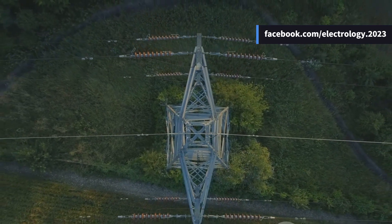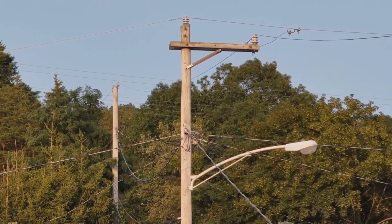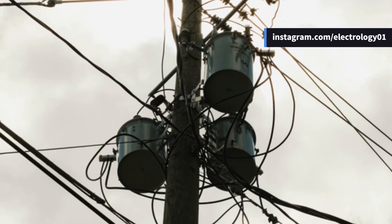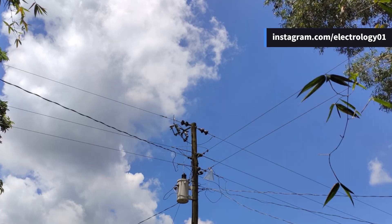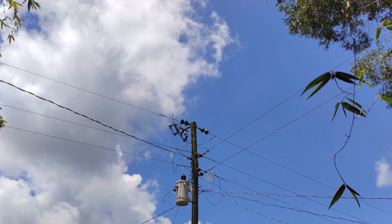Before we end, which type of line support have you seen most around your area — wooden poles, RCC, or steel towers? Tell me in the comments below — I'd love to know how your local power network is holding up. If this video helped you understand a boring topic in an electrifying way, don't forget to like, share, and subscribe.